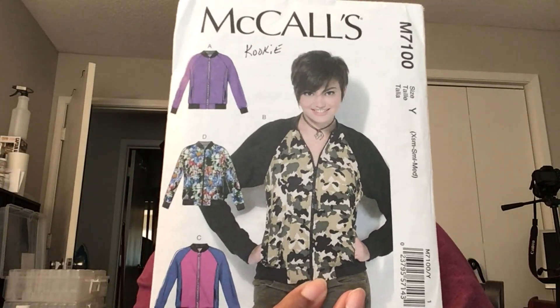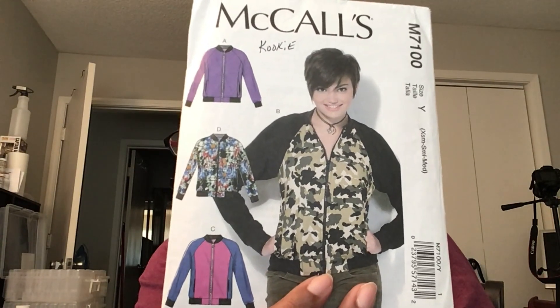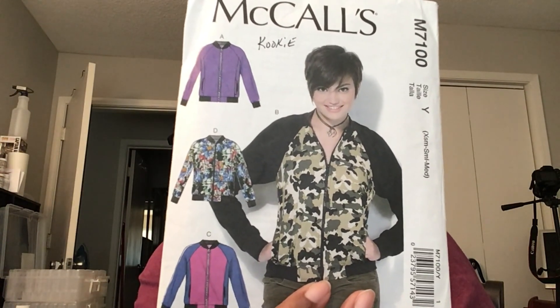I realized I never showed you the pattern in this video. Here it is - McCall 7100. I always do View B, that's the one on the model. I made a medium and I did order the PDF off of McCall's website - at the time it was like maybe three dollars. If I make one for myself I need a large because the sleeves are tight on me, though I can zip it.